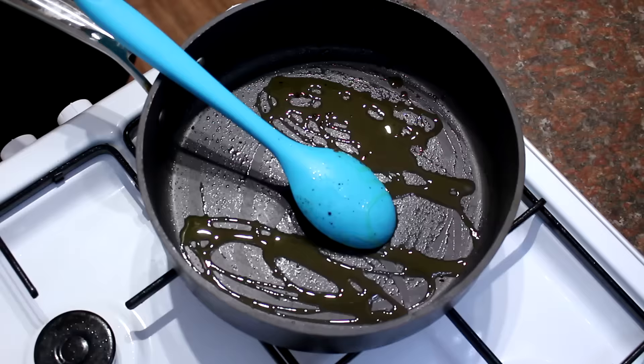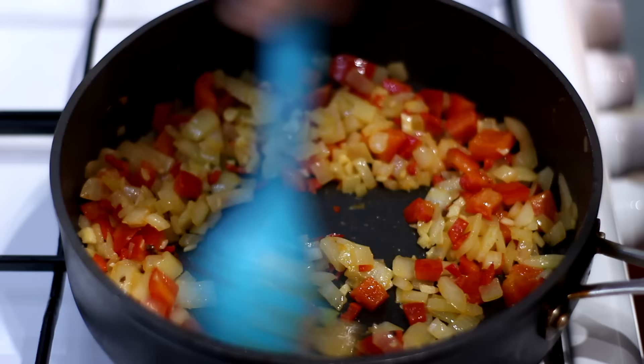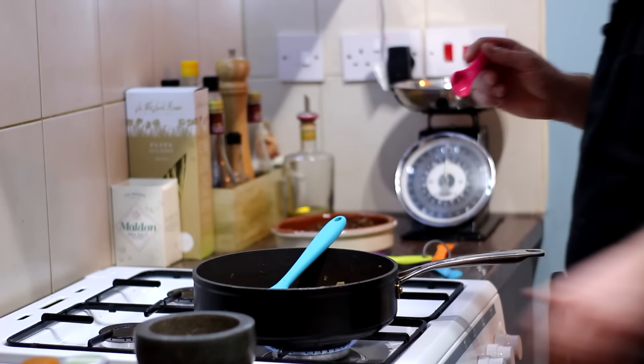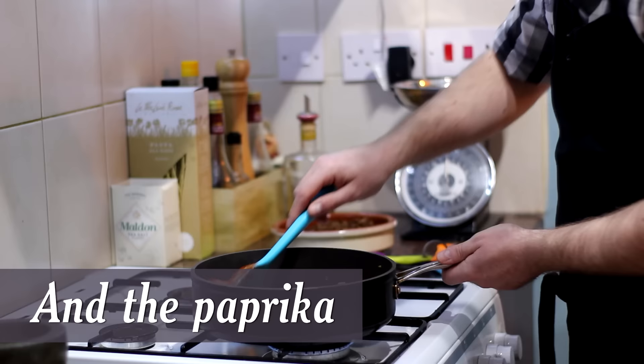In that same pan we used earlier, add some more olive oil, then add in all of our veg and sweat those veggies down for about five minutes until the onions are nice and soft. After about five minutes the onions are nice and soft. Now add two tablespoons of tomato puree, a teaspoon of ground cumin — I didn't have any already ground so I ground some fresh seeds in a pestle and mortar — then a teaspoon of dried oregano and about a teaspoon and a half of smoked paprika. Give that a good old mix.